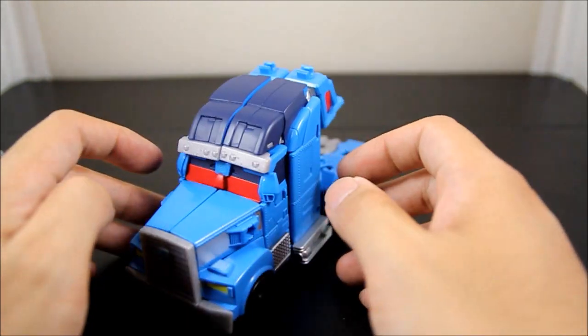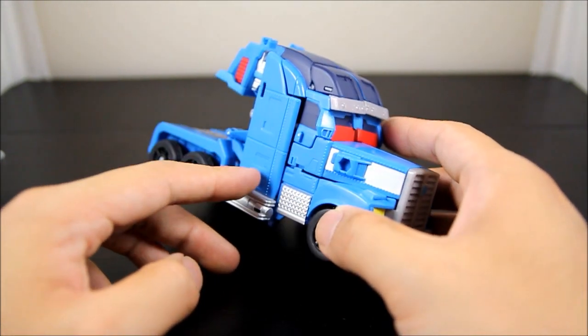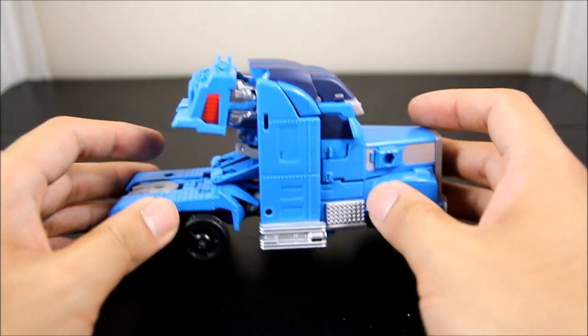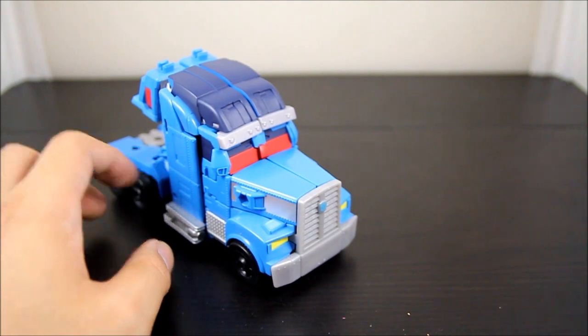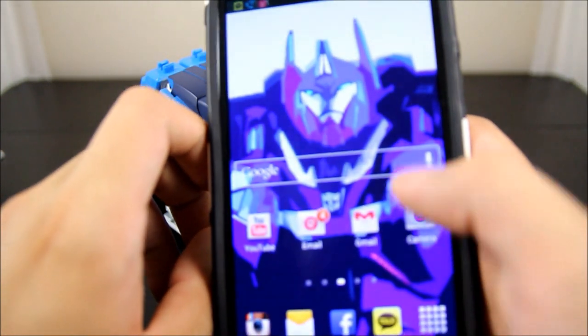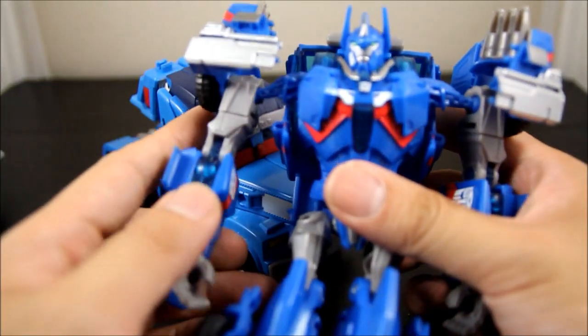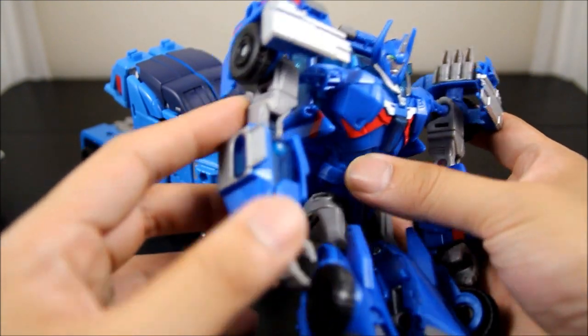Looking at the truck itself, nothing new except for the shoulder pads section for Ultra Magnus, which is pretty nice. Ultra Magnus is definitely my favorite character of all Transformers — really happy to see him on the show. He's a pretty good main character. I definitely loved the first version — it had its faults, but it was pretty cool to have a figure of him.